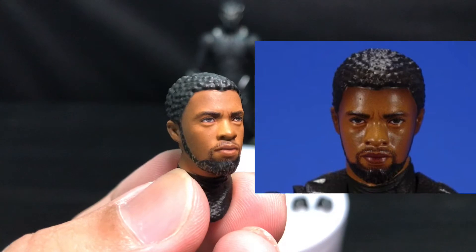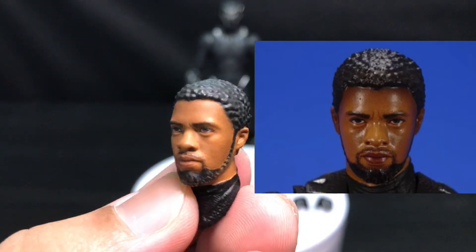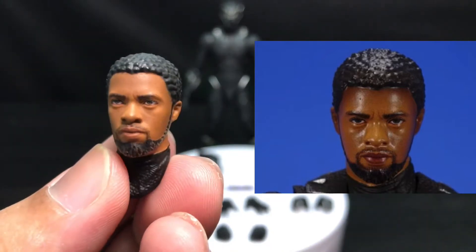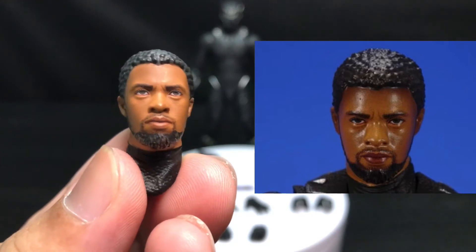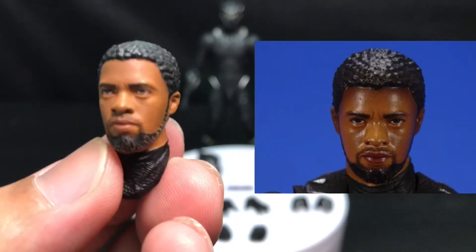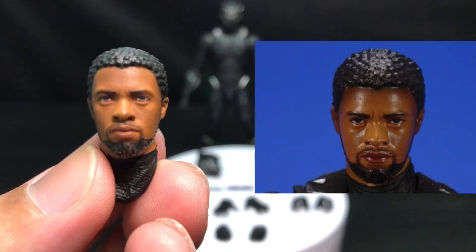The sculpt itself is probably the same, but the paint application on his face is different — upgraded. They may have taken the time to redo it. I just wish they could have done it right the first time, so people wouldn't have to get the reissue version just to get the improved Chadwick Boseman likeness. But it is a great head sculpt — I think this might be the superior one.